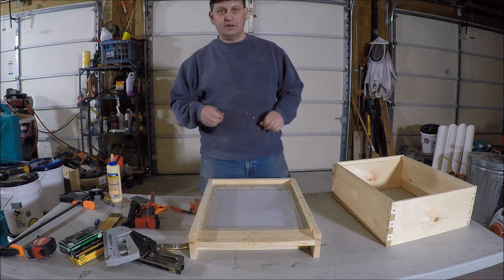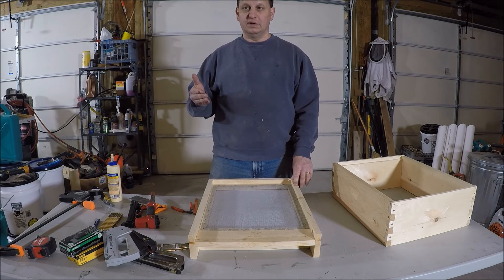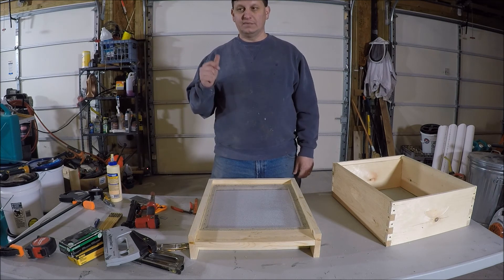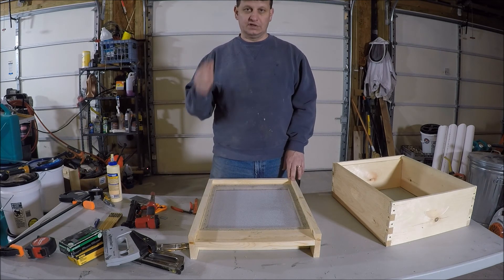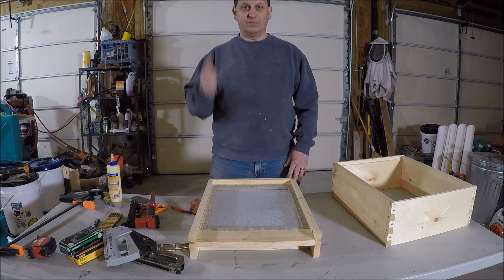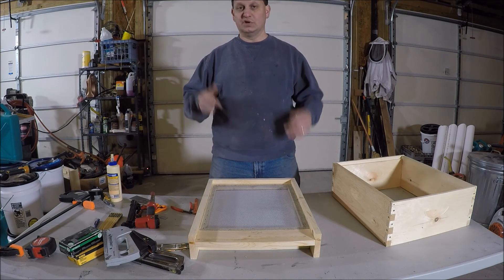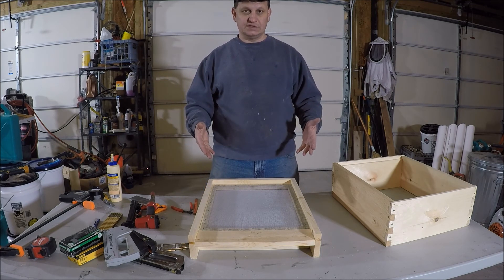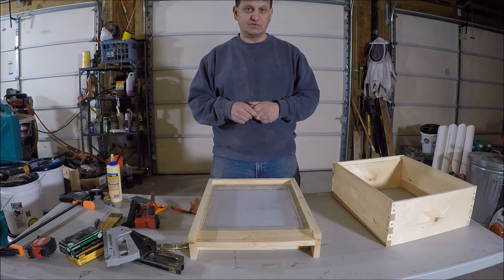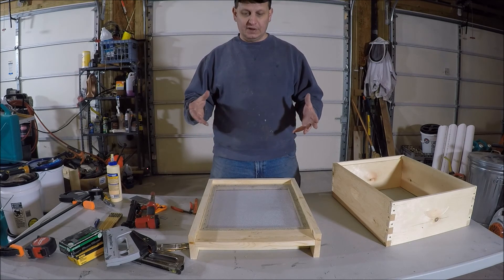That's it for this project. My next building project will probably be showing you how to build the Snelgrove board. If you've seen my other videos talking about the Snelgrove method - it's a hive manipulation that helps reduce your swarms, you keep the majority of your bees, you get all your honey stores, and you get a queen - usually producing one or more queens from your own strong hive stock, which you can build another nuke off. I already had the lumber out and cut the pieces for that, so it'll be pretty simple to show. I just need to buy a few more components - some screws and hive screws for the pivot doors.